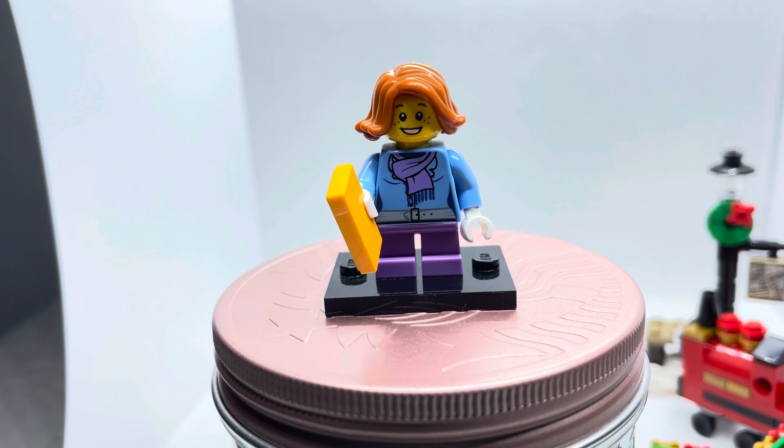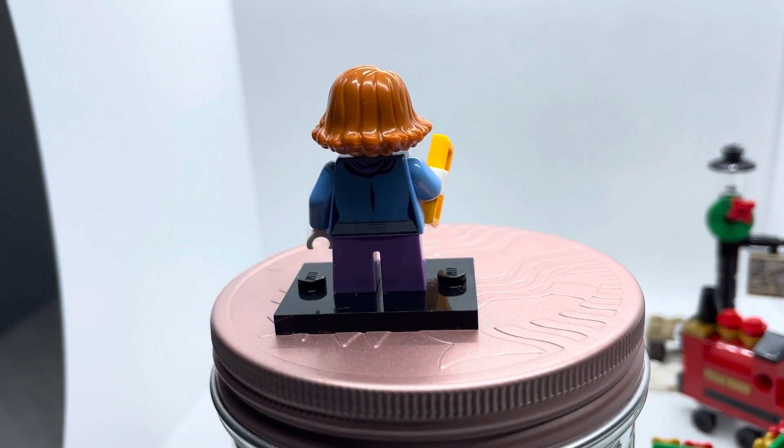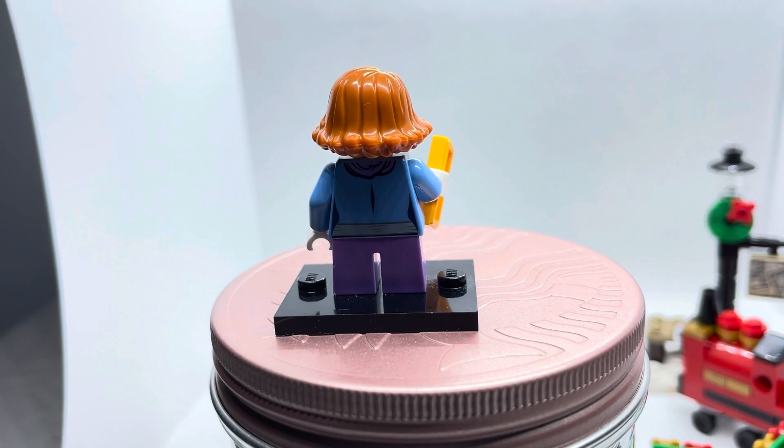For our third minifigure, we have the girl. She has an orange hair piece usually found on older minifigures, but it goes well here. She has freckles on her face together with a nice smile, adding aesthetic appeal. Her torso has a nice purple scarf together with a cayenne-style dressing and a belt, and she also has short purple leg pieces. Her accessory comes with little gold pieces, which gives a quirky appeal, and her back torso print shows some of her costume detailing.